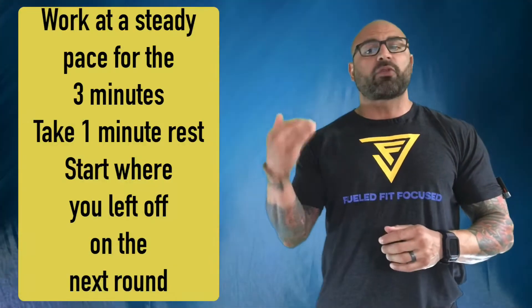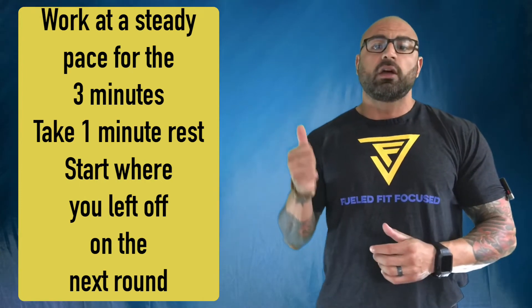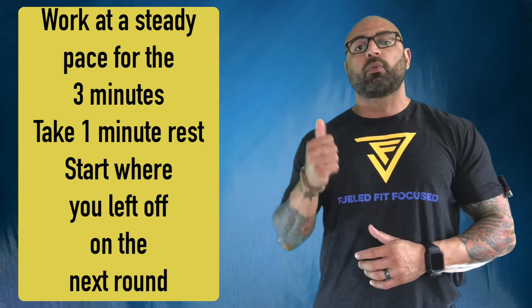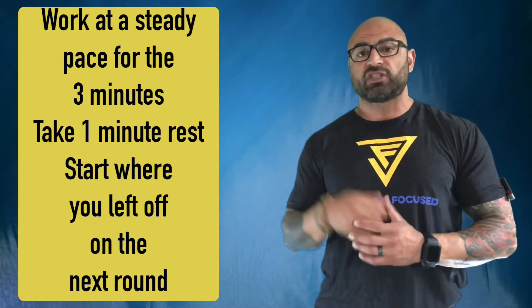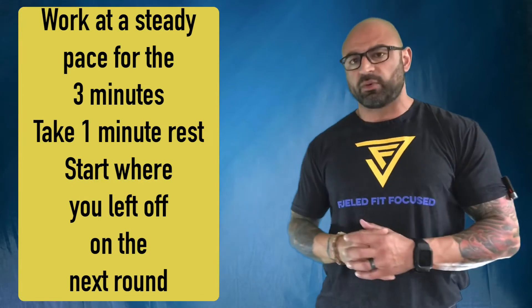You're going to put those three on repeat for three minutes. Once the three minutes is up, you're going to get one minute of rest. Once the second three-minute round starts again, you're going to pick up where you left off. So if you left off with six goblet squats, you have reps seven, eight, and nine to complete at the start of round two, then get right back into that same three, six, nine rotation.